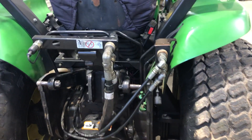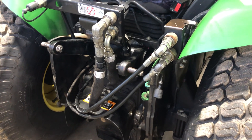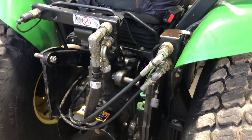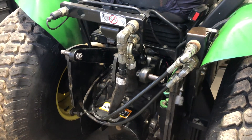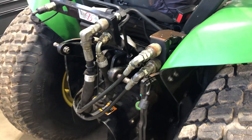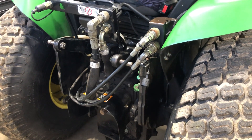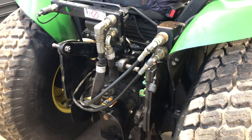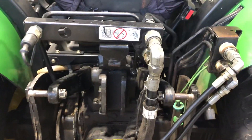I wanted to go over how to properly set up the hydraulic connections on a John Deere. This is a 4210. This machine was used for mowing mostly, so there was a belly mower on this one and they would use it pretty much full time to mow fields or pastures. It does have a backhoe on there, so there's also an up-beyond valve with an extra port.